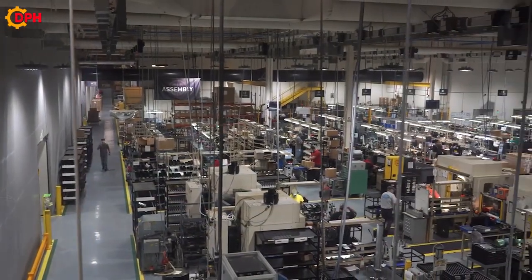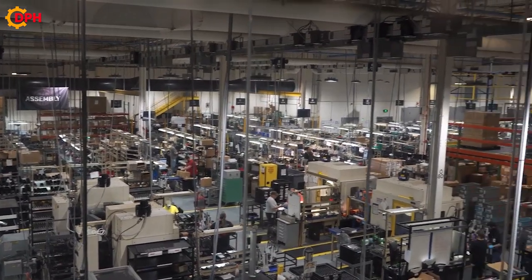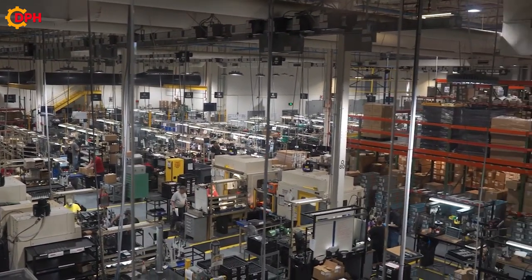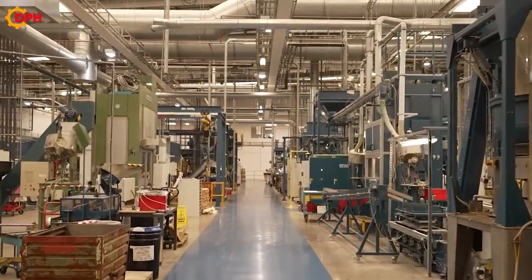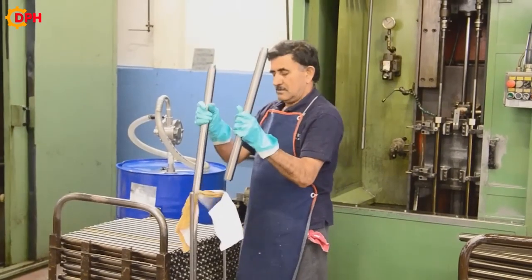The main gun factory consists of several single-story metal buildings, like this one. Lots of natural light comes in through the windows, and the average worker is about 45 years old.